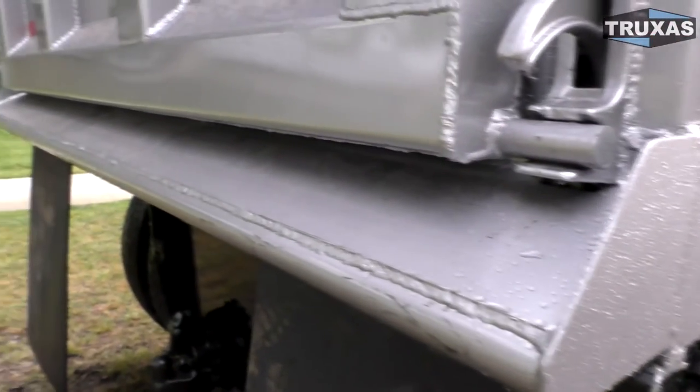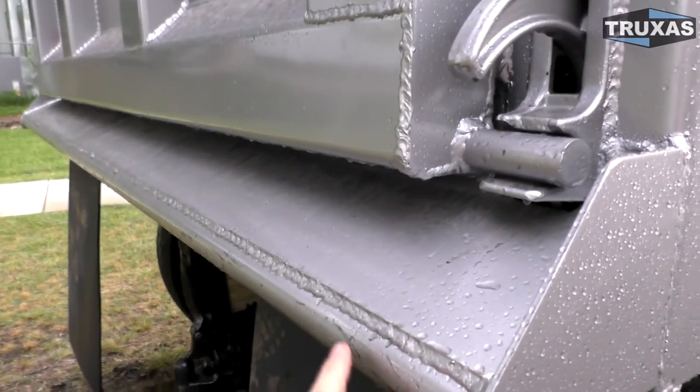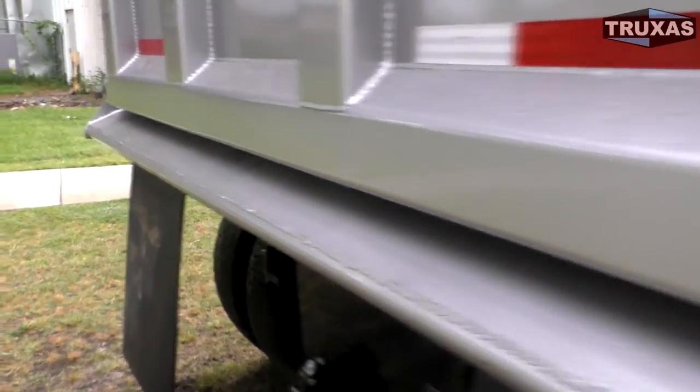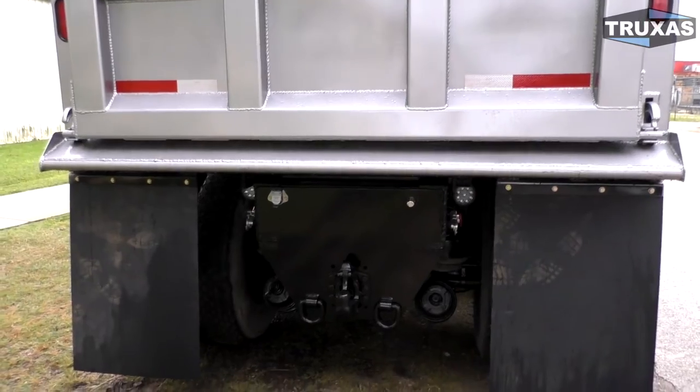Another good option here is the HD apron with the pipe, as you can see on the back there. It really keeps the apron from getting folded up if you back into the truck with equipment.